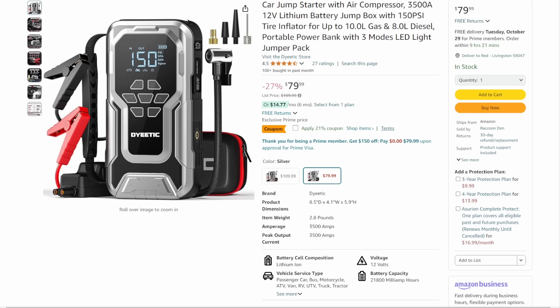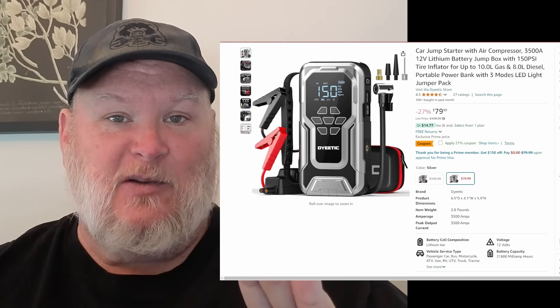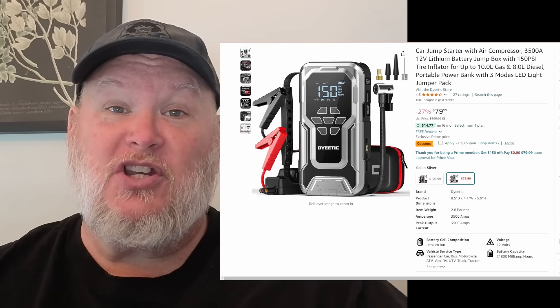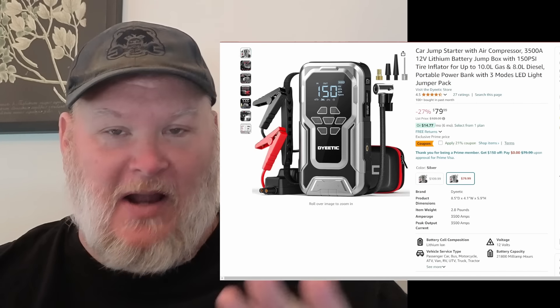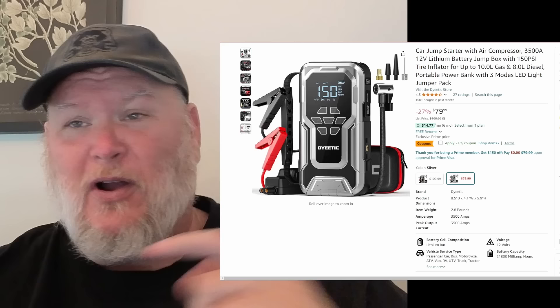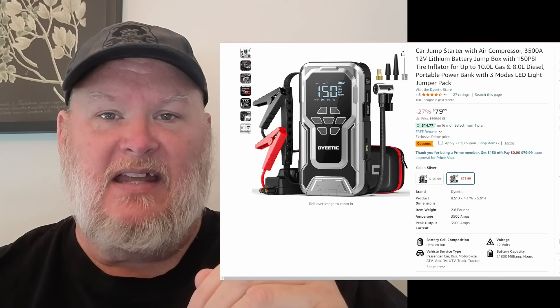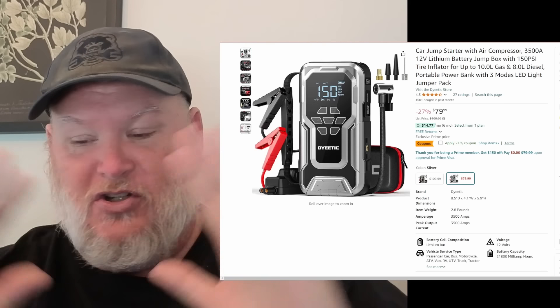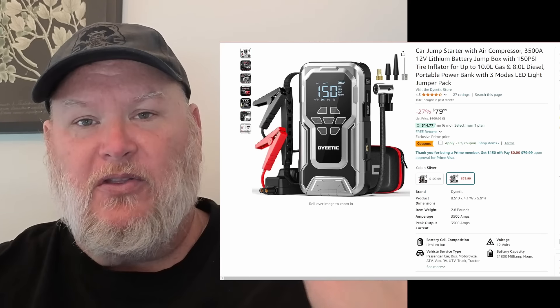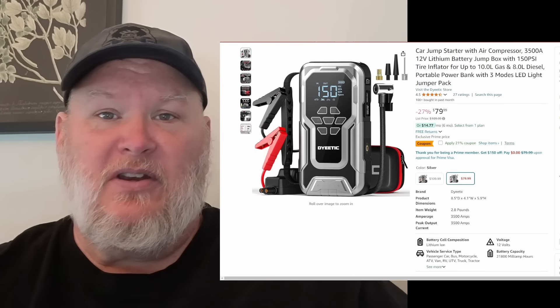It's on sale down from $100 to $80, and there's a 21% off coupon. They gave me a coupon code that's going to knock 30% off — they're saying it's not stackable, but even still, that takes it down to sub-60, like $56, for a combo inflator and jump starter unit. Every vehicle should have one of these. If you're driving without one, you're just asking for it — and even if it's not for you, it allows you to be a good neighbor and help somebody else out.